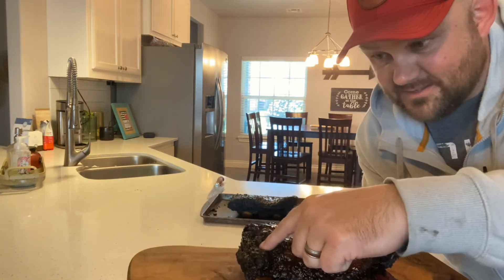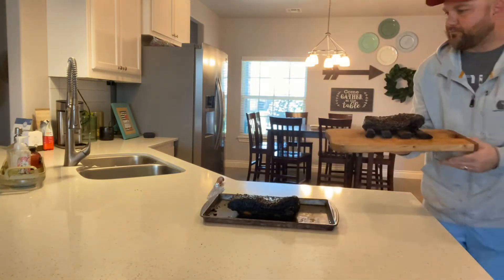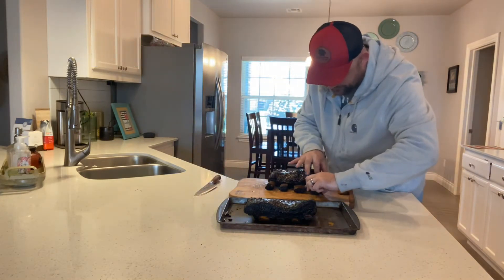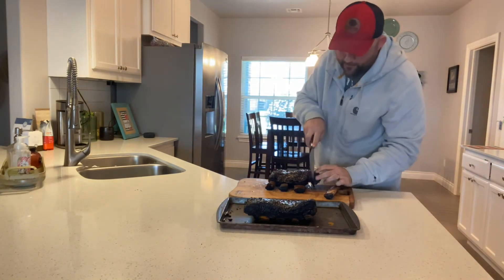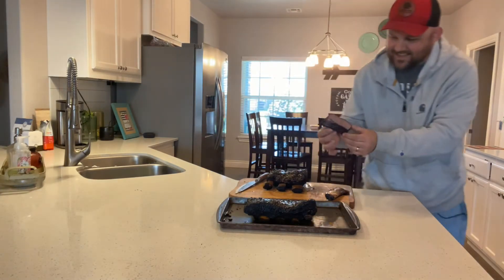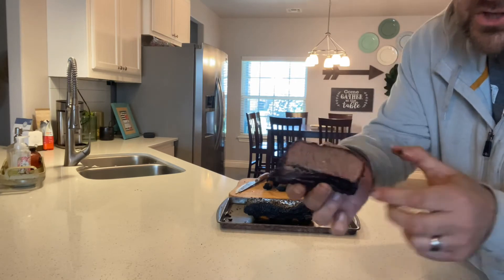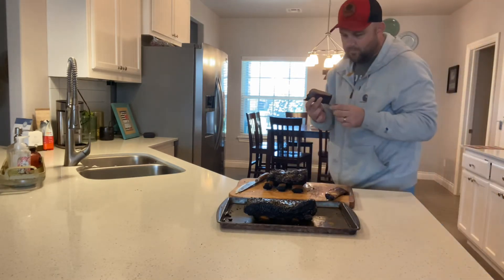It smells so good. Look at that. We tacked it with some Meat and Milk barbecue sauce just to give it that real nice sweet flavor. A great test is if your bone can come off just like that — and I'm super happy how that came about. Oh guys, I'm so pumped. Look at that little smoke ring. Oh man, so tender. Look at that juice. I'm pumped.